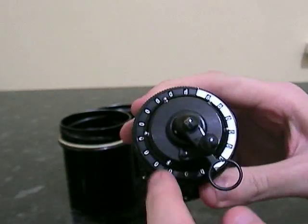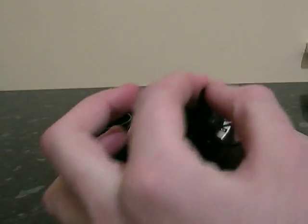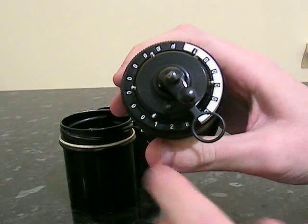Put this across the top, make sure it's all zeroed. You rotate it around once, so now we've got 128 on the top there.